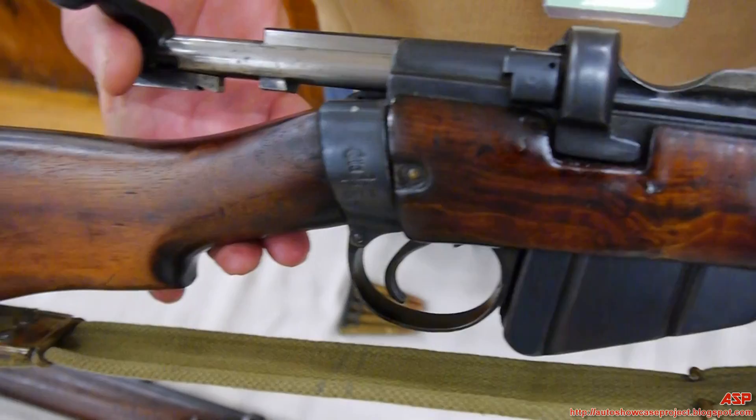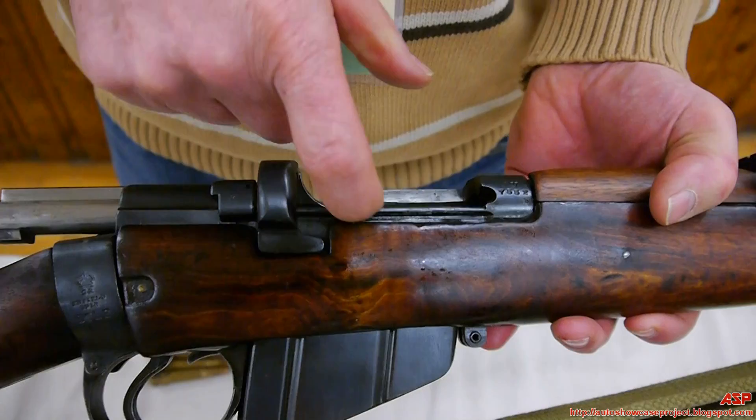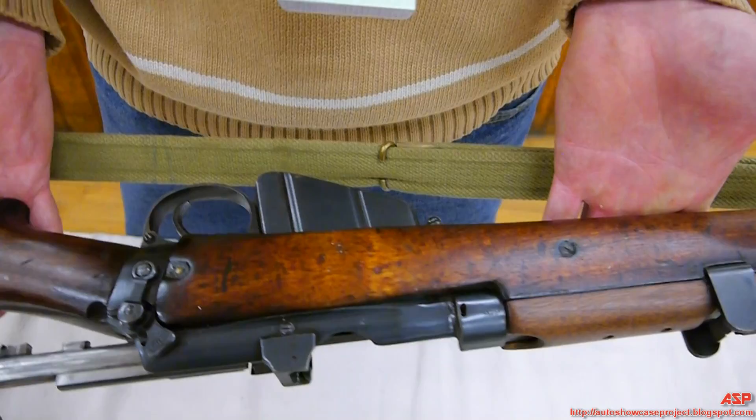This gun was wartime produced — 1918 — and for cost-effectiveness the cut-off was removed from the gun entirely. You can actually see where it would have been machined in right there, but it's no longer part of the manufacturing process.